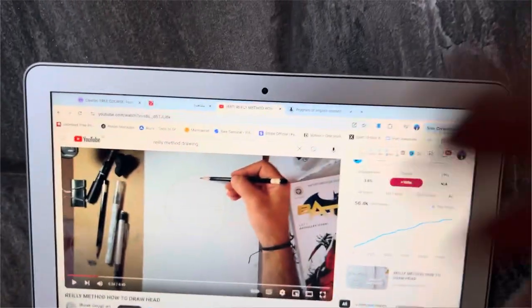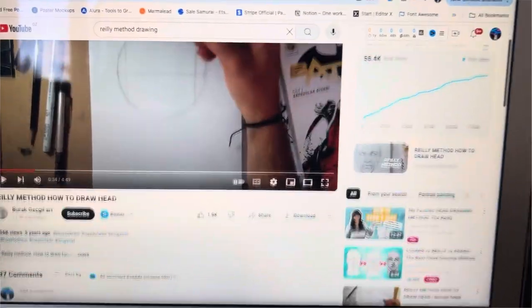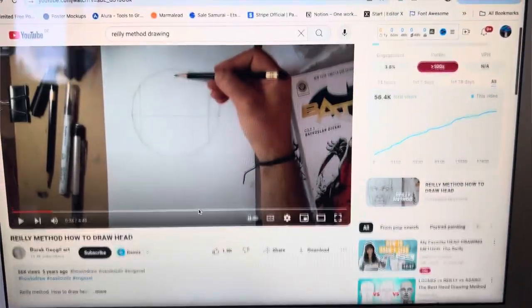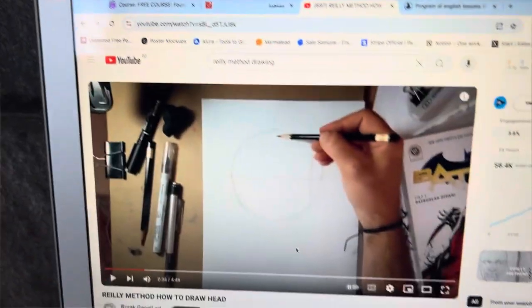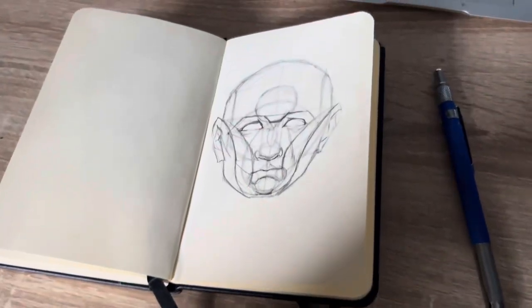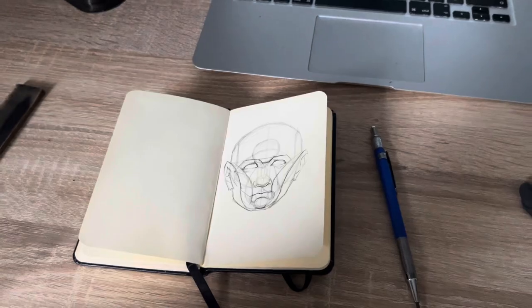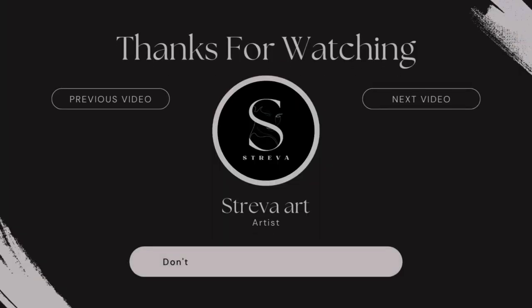By the way, I learned this method from this channel. So it's not actually my steps. I'll see you in the next video.